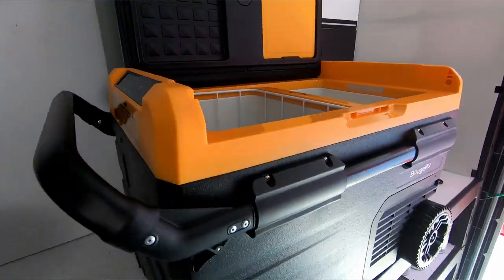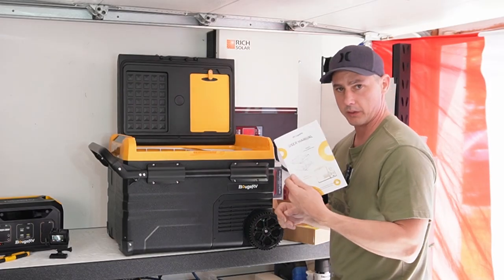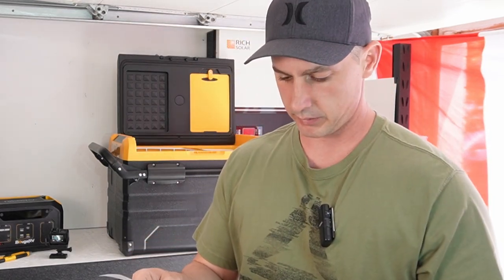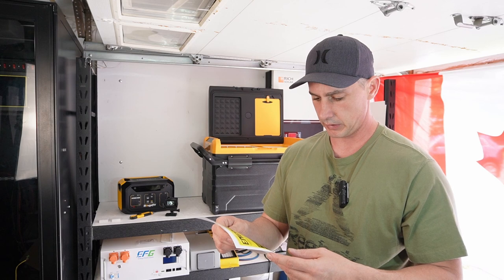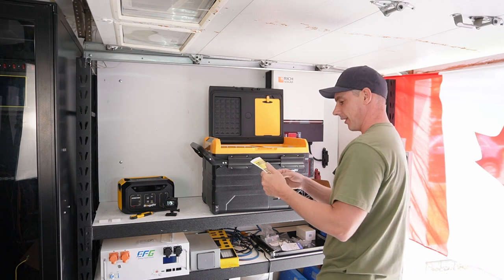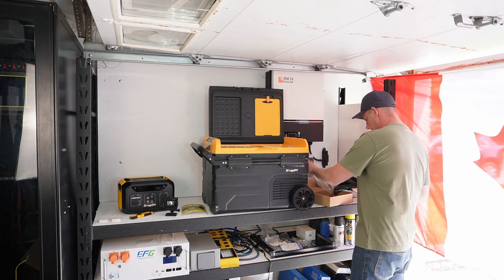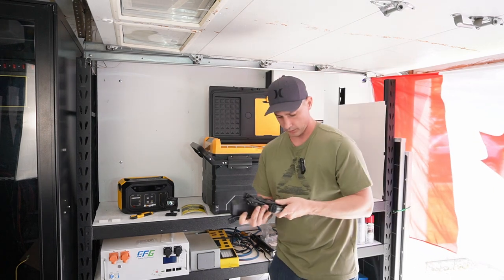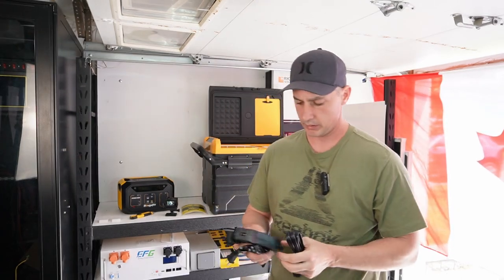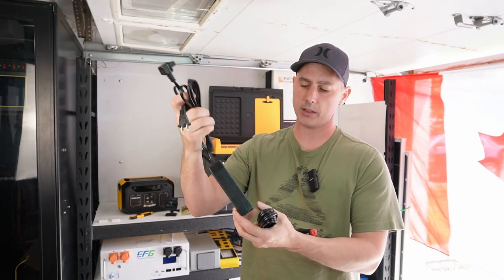Let's give this unit some power and see what the display does. We have a user manual to look at, and there's actually an energy efficiency guide — with an estimated yearly consumption of 135 kilowatt-hours. For power adapters, we have a cigarette lighter adapter and an AC brick that converts AC to DC to power the fridge.